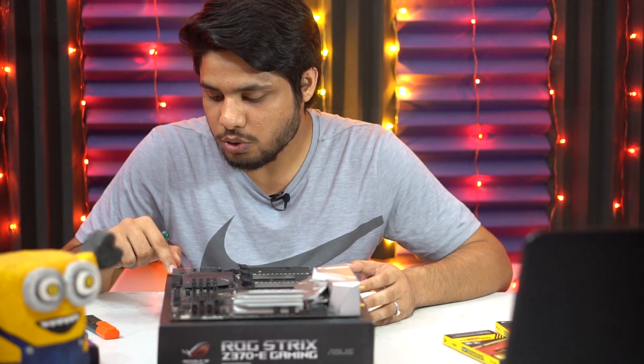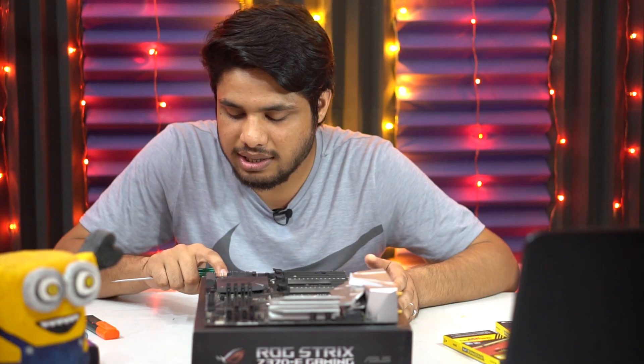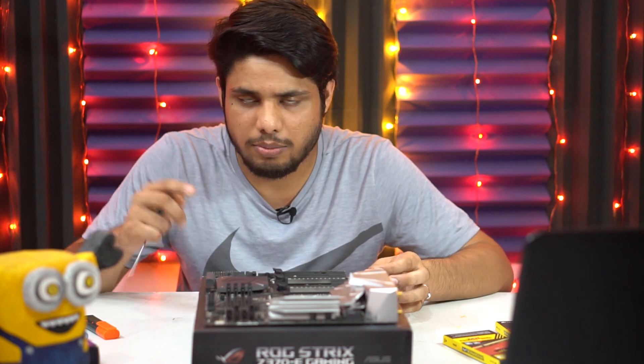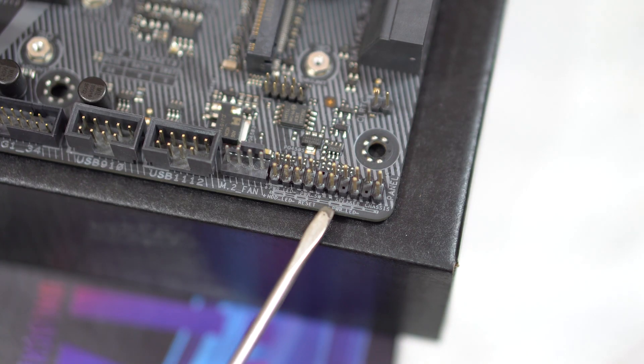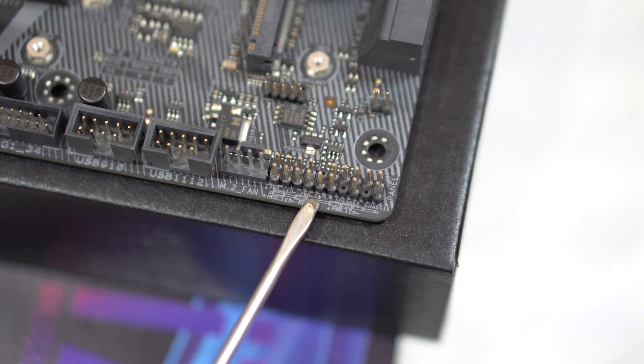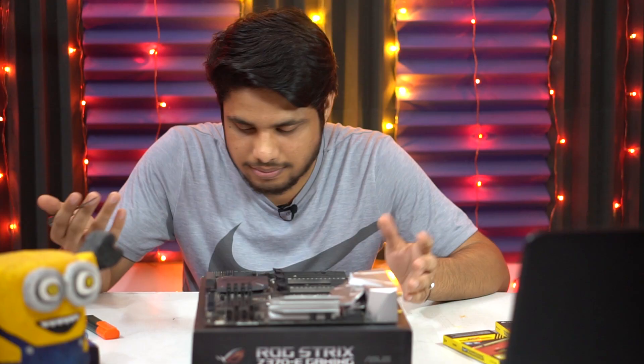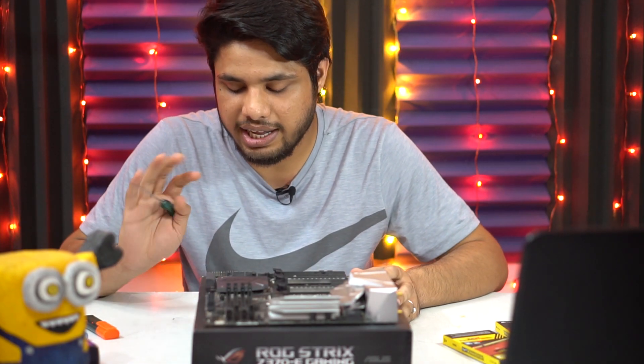Moving on to the bottom-most corner, we have the front panel connector. All the reset switch, power switch, power LED, and HDD LED wires from the front panel need to be connected here. I'd recommend checking the manual first because you really don't want to break any of the pins.